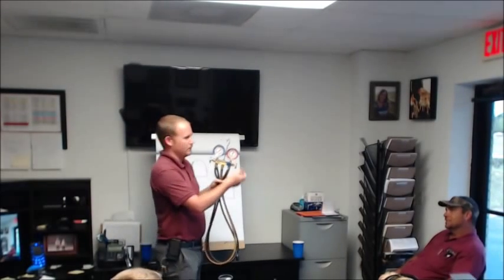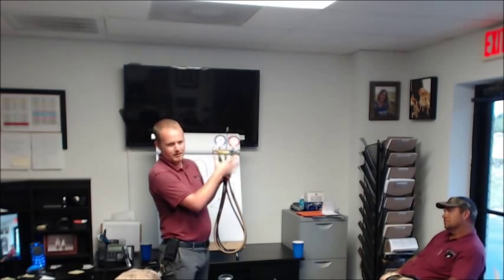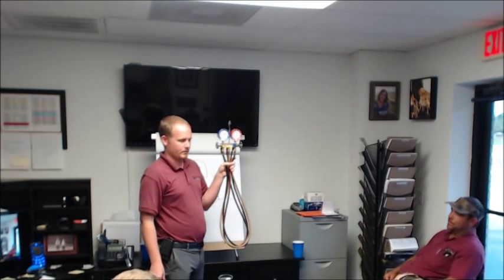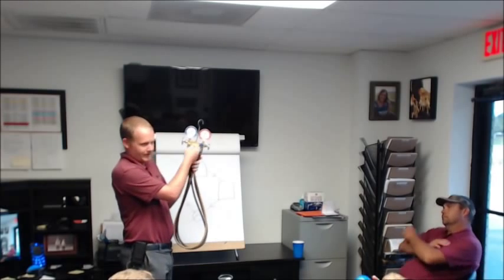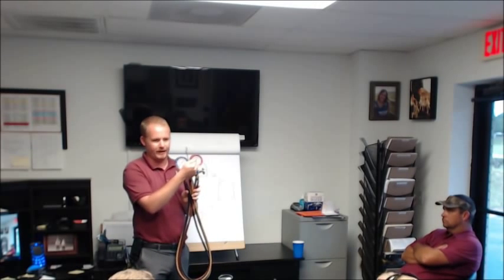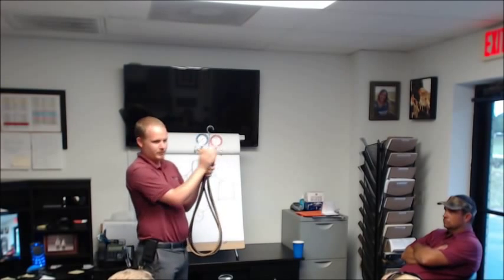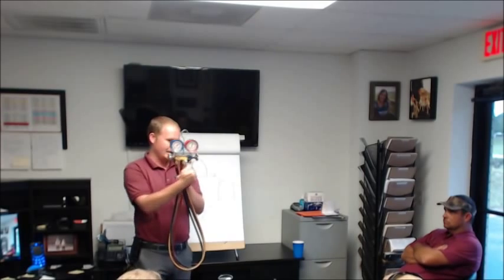For those of you who may not know, what do these two knobs here do? What's the purpose of it? What's actually happening inside here when I open and close these valves? You're allowing it to flow inside the manifold body. A lot of people who look at a gauge like this will think that what you're doing here is somehow affecting what you read on the gauge, but it's not at all. These hoses still travel through to the gauge regardless of whether or not these handles are open. All these handles are doing is allowing you to mix in between these.